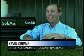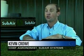And all of a sudden, Subair shows up, and it's like, there's our answer. With our system, we're going to ensure that each green, the surface of each green, is dry.